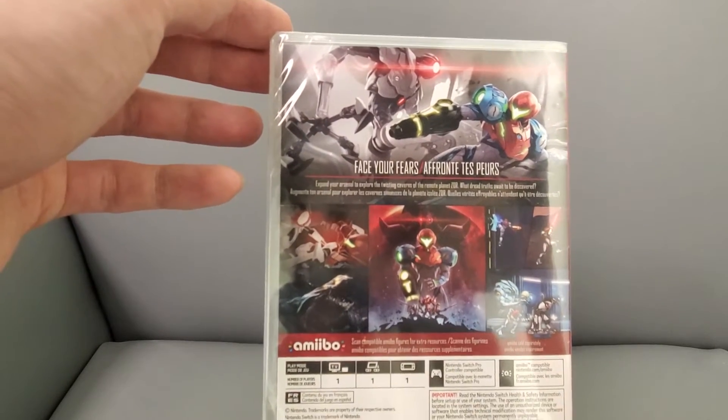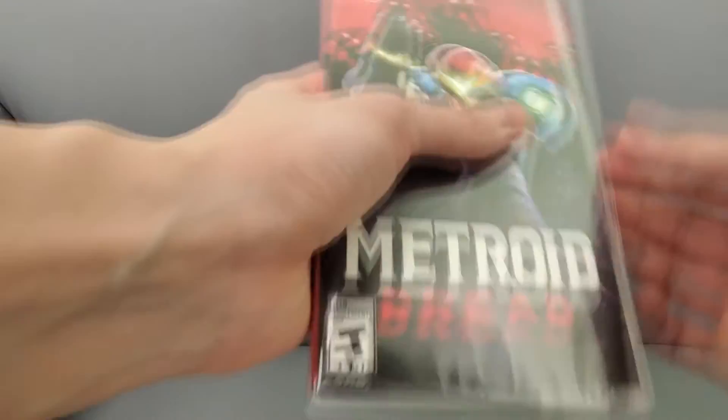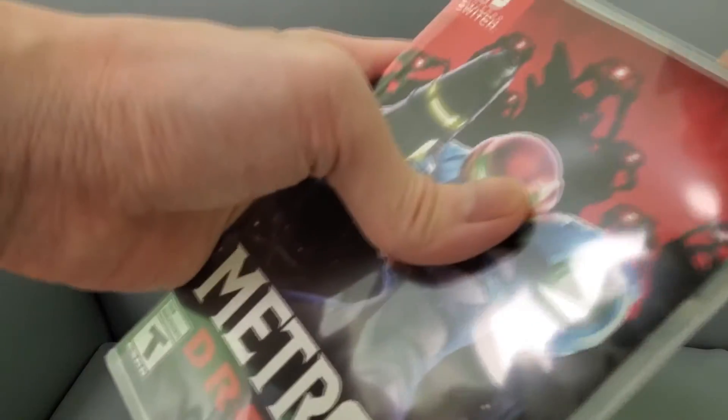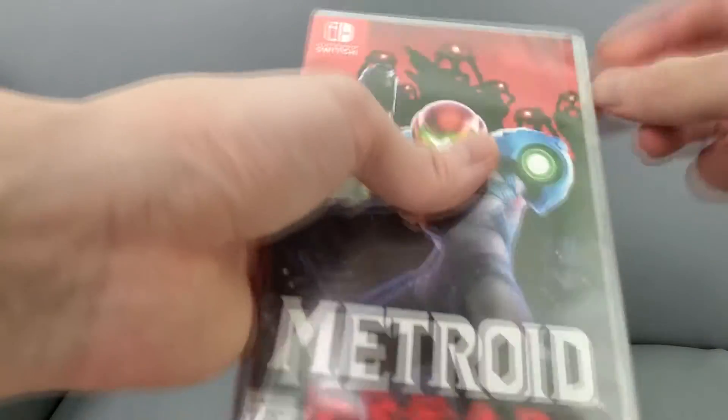There's an amiibo you can scan to get some goodies. I wasn't able to get the amiibo — they were sold out forever. But there you go, let's unbox this baby.